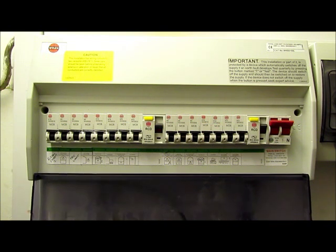RCDs are really quite sensitive and are designed that way to protect us. Sometimes you can have an appliance that seems to work fine on a non-RCD protected circuit, but when plugged into an RCD protected circuit, it may have a tiny earth leakage fault that causes the RCD to trip. This can be quite common with appliances containing heating elements like kettles, toasters, washing machines etc. When the item is turned on, the fault is detected, and the RCD trips.